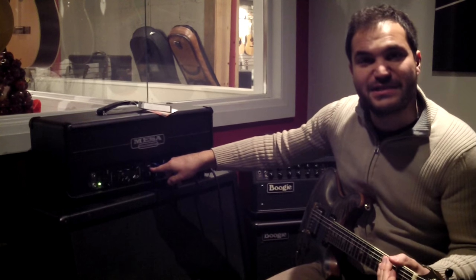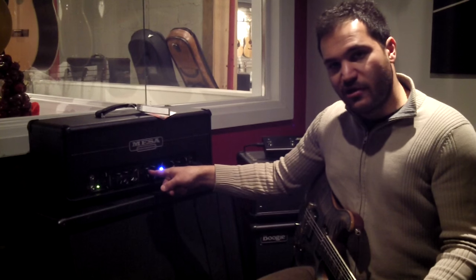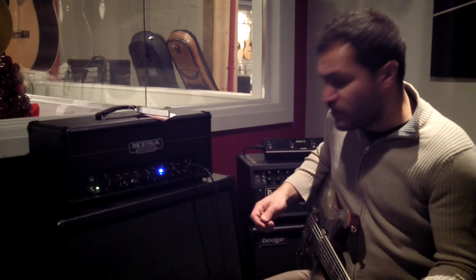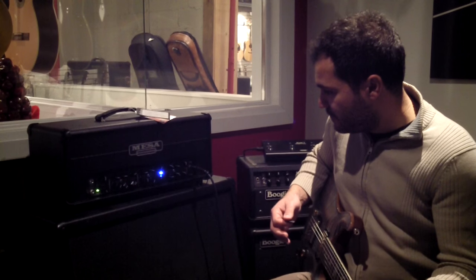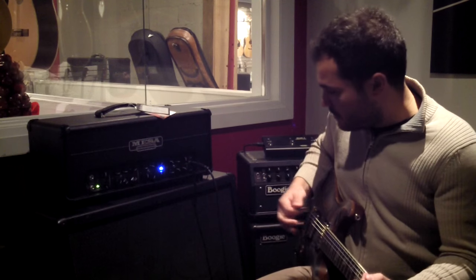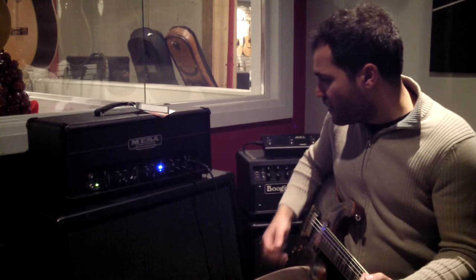There's a switch here labeled 'tight.' What that does to our ears is it tightens up the low frequencies but also adds a little bit of upper mid bite to the sound. Here I've put it on the normal setting, which is a little bit fatter sounding. Depending on what you're using it for — if you're using it for fast rhythm stuff, maybe you want to tighten it up. If you want a little bit thicker sound, then you have the option.